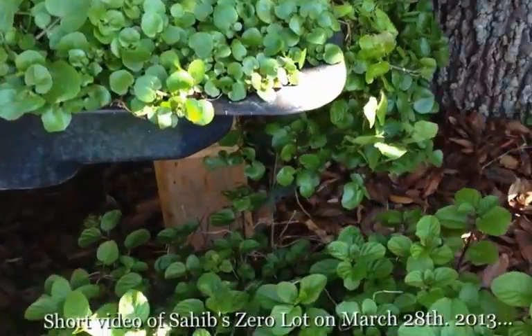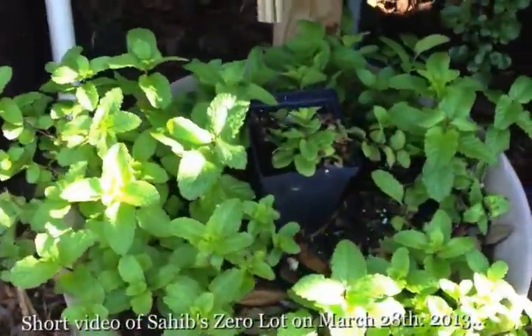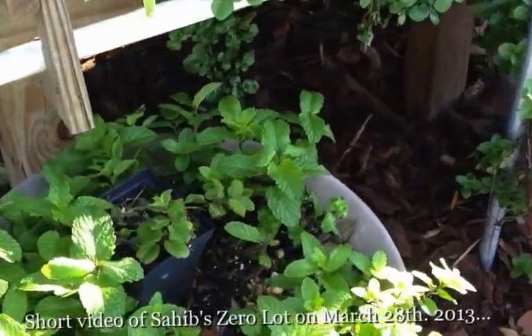Some lettuce, there's our pepper plant. We take some water occasionally and water the pots on the ground. The mints are doing pretty well.